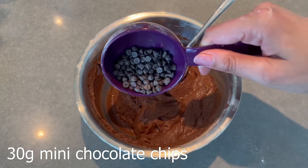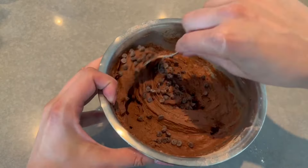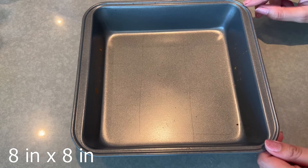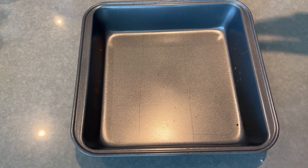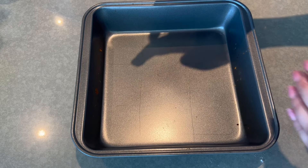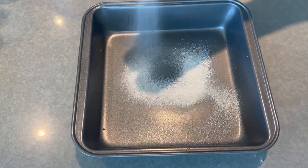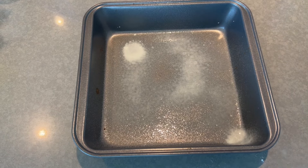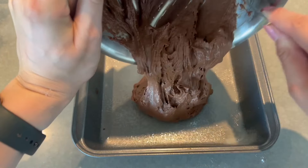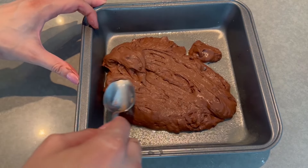Now I'm going to add the mini chocolate chips — I'll mix some of them into the batter and then put the rest on top. Then you're going to take your pan; I believe this is eight by eight, but I've made these brownies in different size pans before so it's fine. Just avoid one that's too big, otherwise the brownies are going to be super thin. Spray it with cooking spray, pour the batter in, then wet the back of a spoon and spread out the batter.